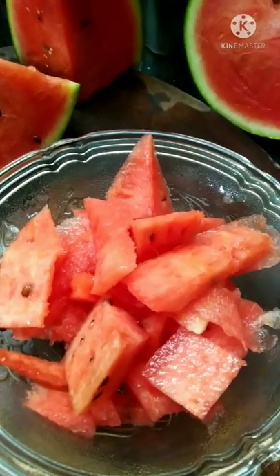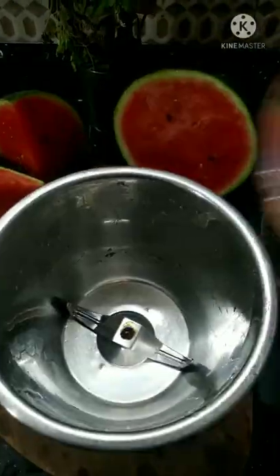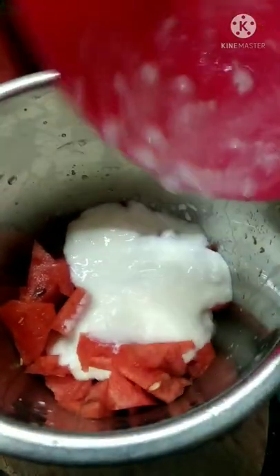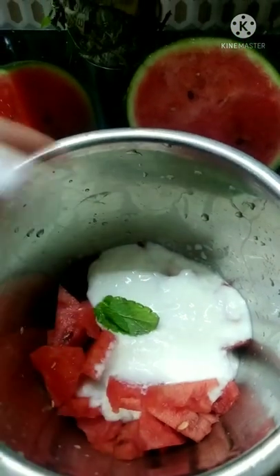I am going to add some watermelon and mix it up in the jar. I am going to add a cup of pizza and mix it up.